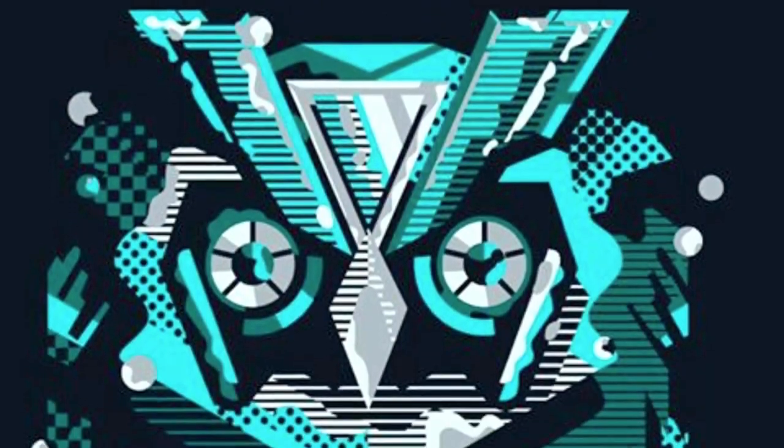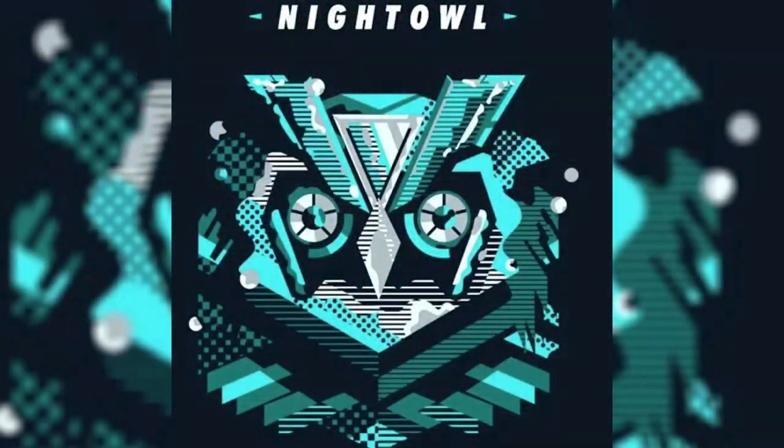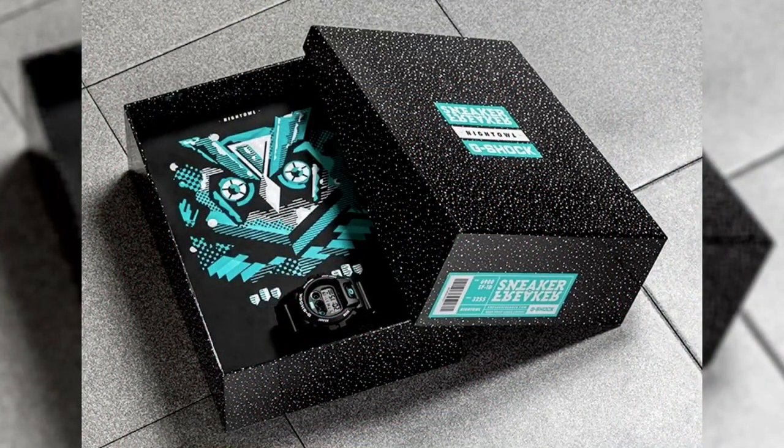Hello everyone, this is G-Shock High Fashion Channel. Today will be another re-release of an already uploaded unboxing video on the DW6900FS Sneaker Freaker collab. This model was released only in Australia back in 2015.